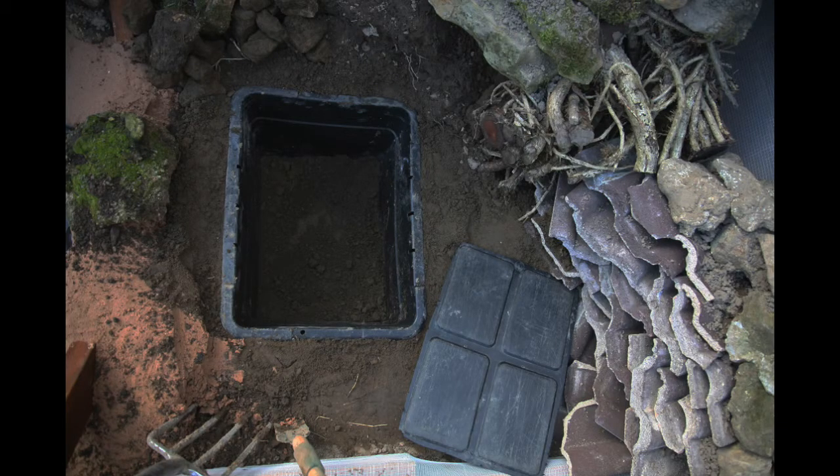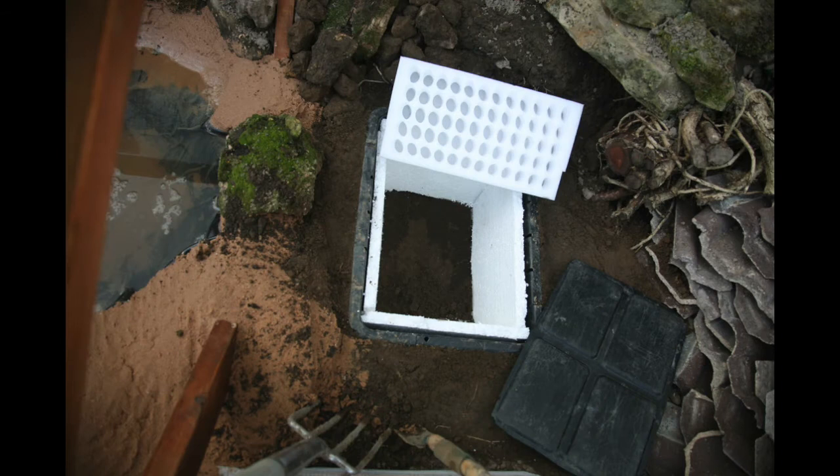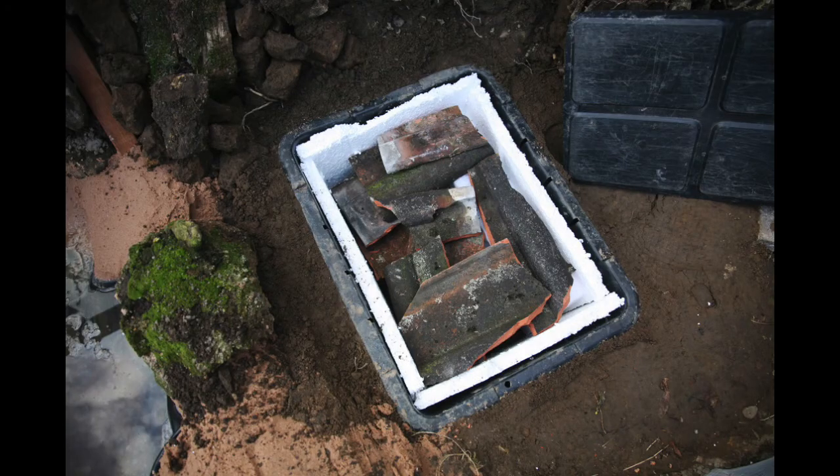This is the most important part of the whole project — building something called a hibernaculum. Here I've just sunk a really large black tub down into the ground, going right below ground level. This is going to be a space to allow toads to hibernate without freezing to death in the winter. Next I lined the box with polystyrene — a special kind with lots of holes that were just about the right size for an adult midwife toad — and stood a piece of that up in the hibernaculum. Polystyrene is a really good insulator so it'll keep them nice and warm underground. I then filled the remaining space with lots of broken roof tiles to provide lots of surface area so the toads can hide in all the little crevices.